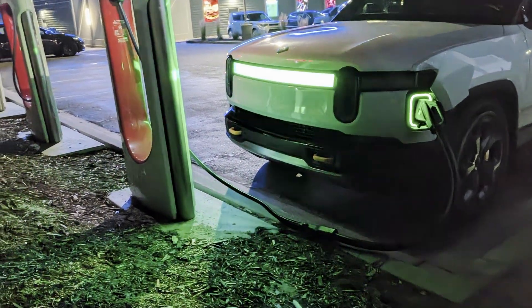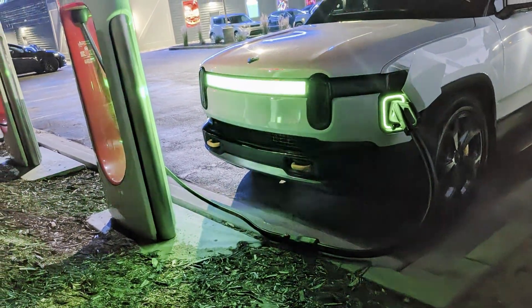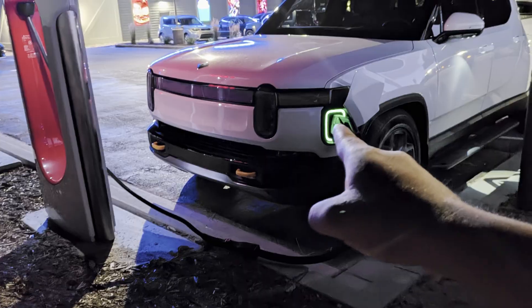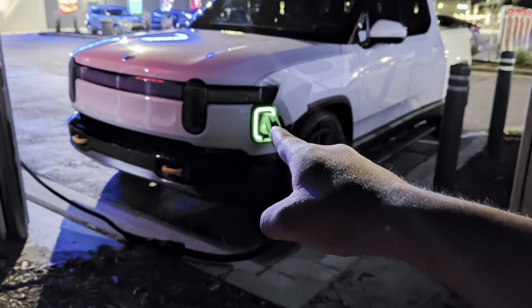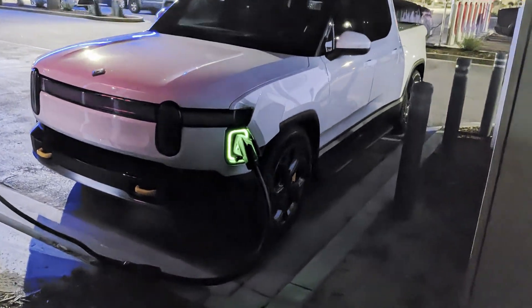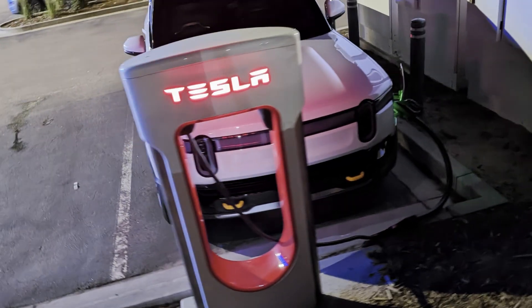From this angle you can see exactly how much that extension helps. The normal adapter ends right there — there's no way I'd reach my actual charge port. Having the extension pop up and go over there really helps me not park awkwardly, and that's definitely the best part about it.